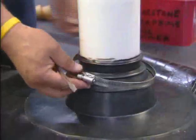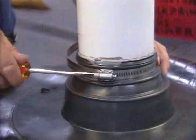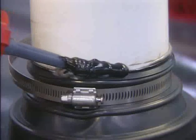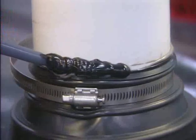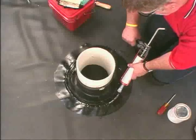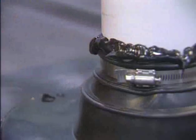Attach and tighten the stainless steel clamp to the pipe boot rib that grips the pipe. Apply a continuous bead of Lap Sealant HS or all-purpose sealant over the top edges and the edges at the base of the boot. Trim the excess metal from the clamp.